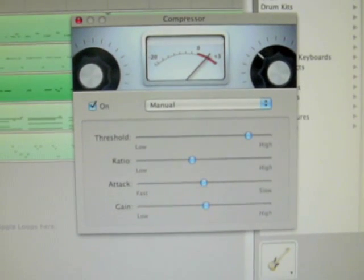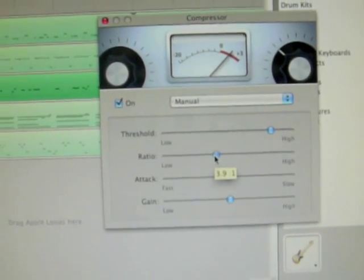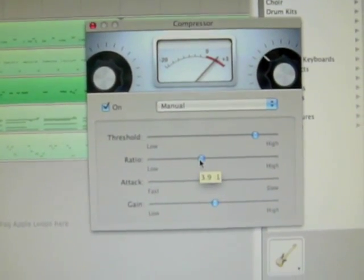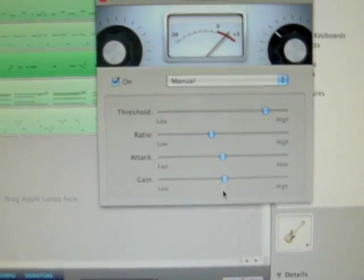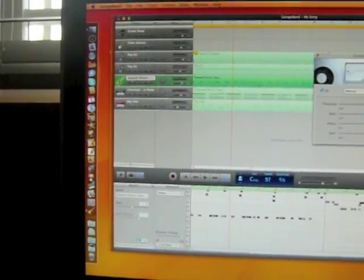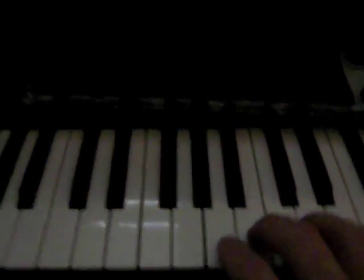You can see the threshold is set pretty high, the ratio is right around 3.9 to 1 — so right around 4 to 1 — the attack is about medium, and your gain's right about in the middle. But it just gives it that nice punch. And then what I did is I'm just playing with some of the velocity settings that are just custom to get that bass.